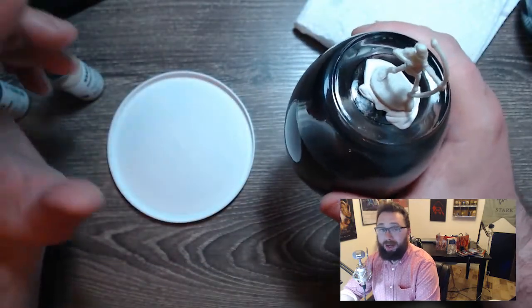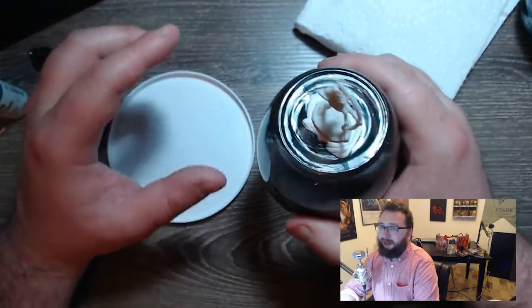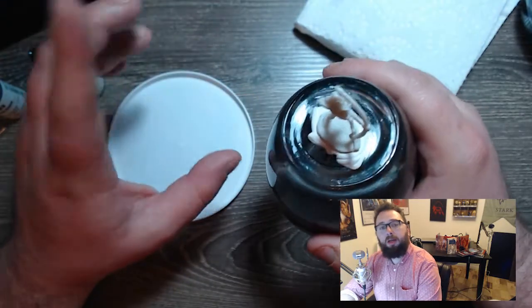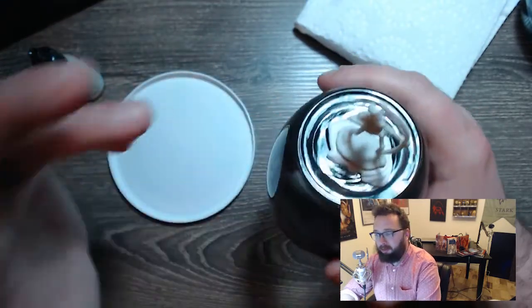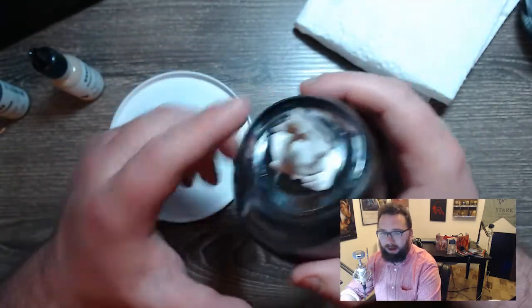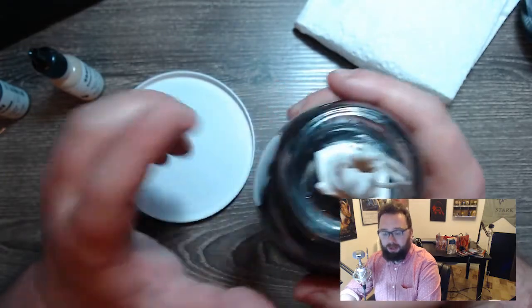Now we are all set up and ready to get started painting the mini. I've decided with Reaper Bones — they tell you that you don't need to prime them — so we're going to test that theory out. As a new painter, maybe you just picked up the kit I linked to on Amazon in the first video and you don't have primer. I'm going to go on this journey with you and do it primer free.